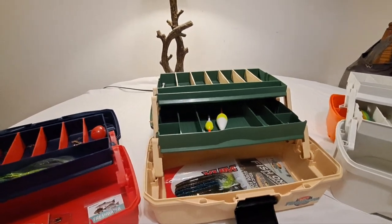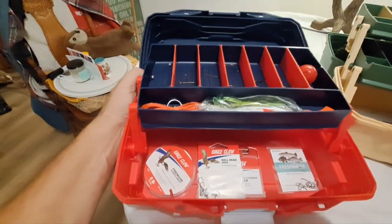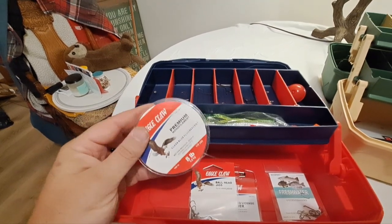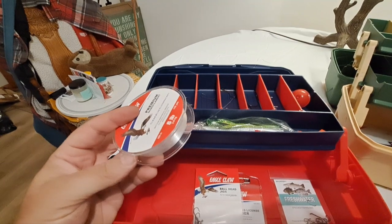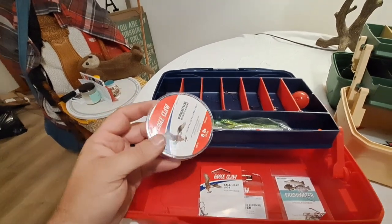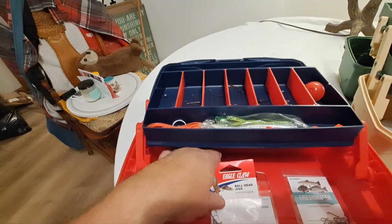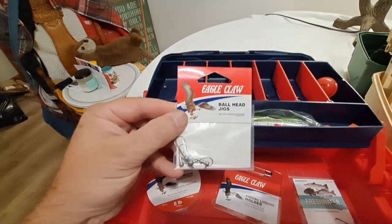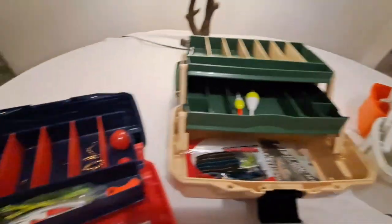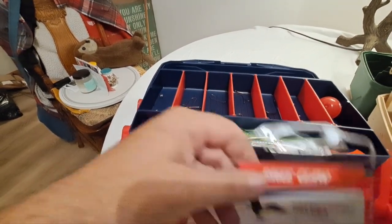Let's take a look at what we get inside. The Eagle Claw obviously came with Eagle Claw tackle, which is a nice touch. There are some things we really liked — especially getting some fishing line here. If you're on a trip and didn't bring rods, you can rig up a cane pole quick and start fishing. With Eagle Claw branded items you're getting better quality than you'd get with no-name tackle. The weighted jig heads are good quality.